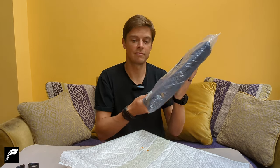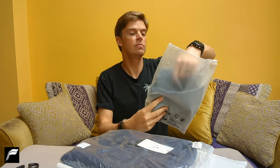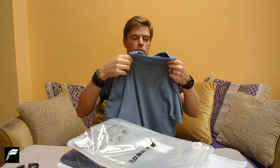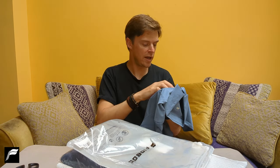Shall we try them on? I've got the light blue polo shirt here. I'm going to pull it out of the packaging. Let's have a feel. It does feel very soft to the touch, to be fair.